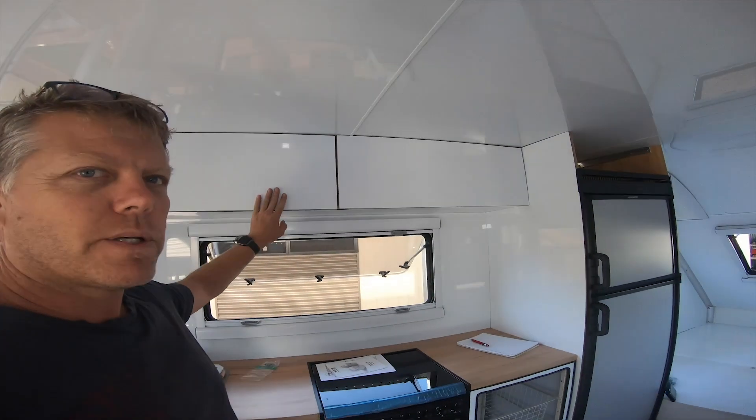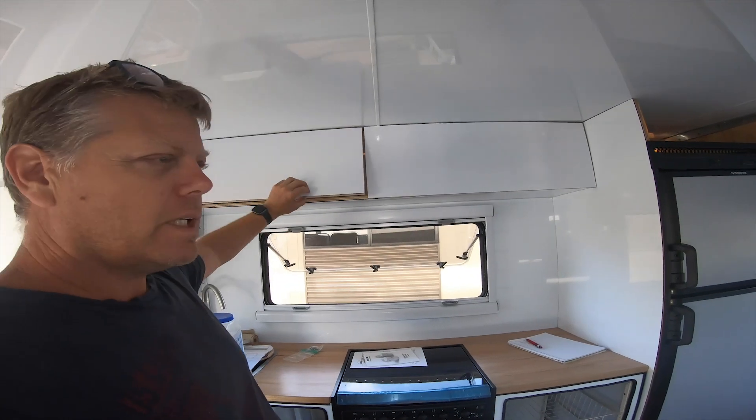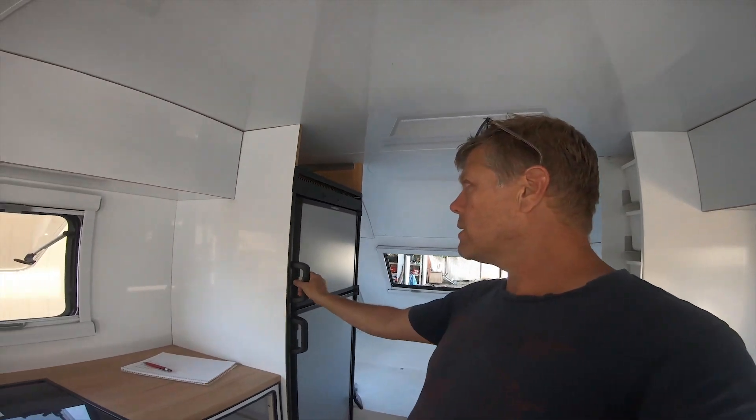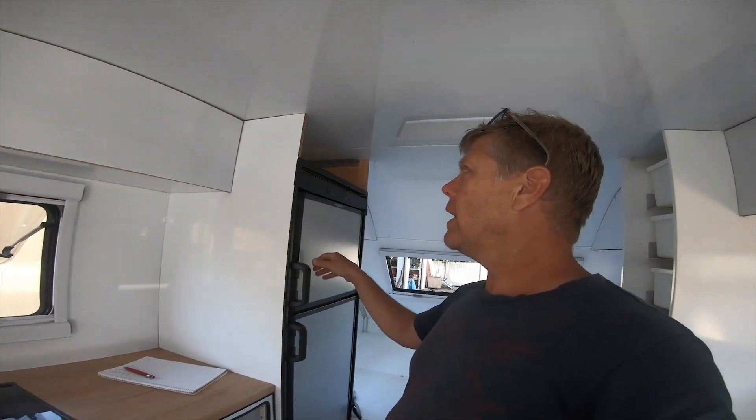All the overhead cupboards here are done now. The gas fitter is booked — we're just getting the hot water system put in, which will go at the front under this front bunk here. It's the Bourbon hot water system going in there. Obviously the fridge is also all mounted as well, which you probably saw from the start of this video.